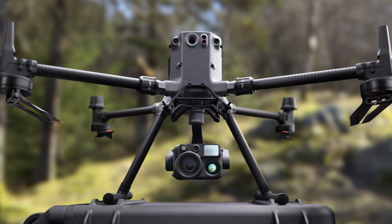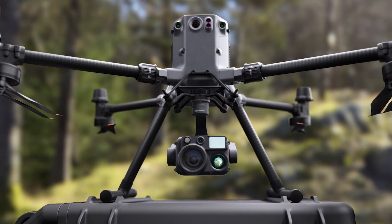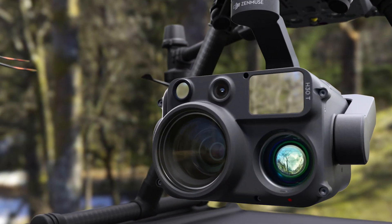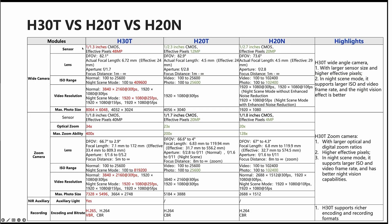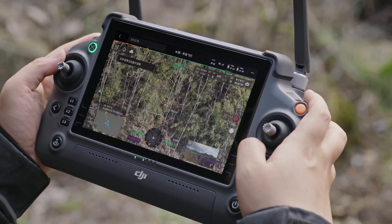Now let's move over to the zoom camera — lots of changes and improvements there as well. The new sensor is a 40 megapixel camera compared to the 20 megapixel camera of the H20T. We're also now getting 34 times optical zoom compared to the older 23 times optical zoom.